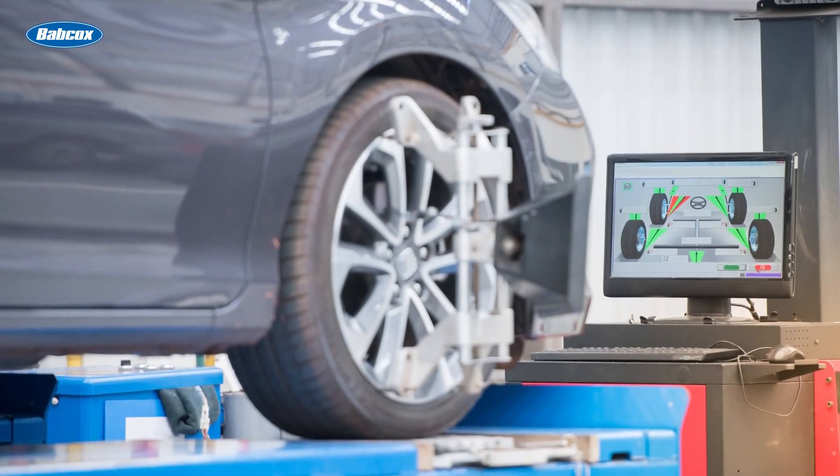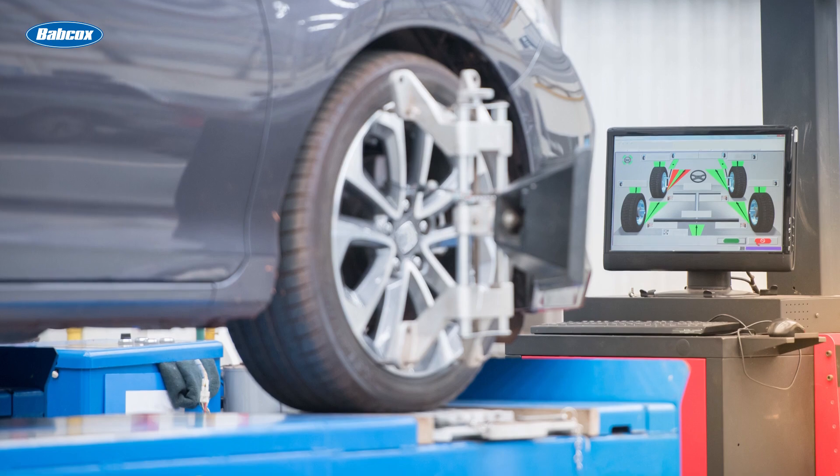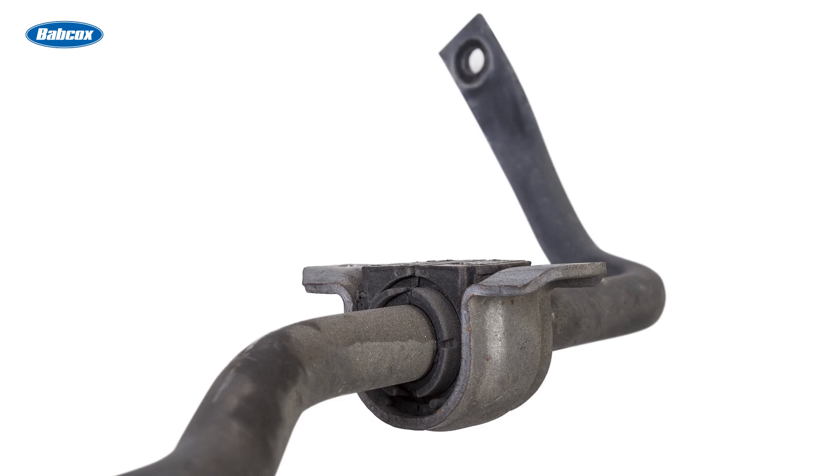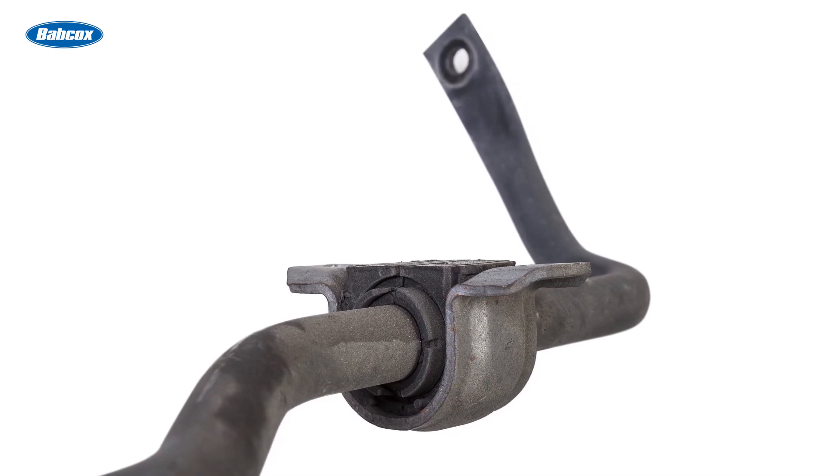Additionally, suspension bushings play a crucial role in maintaining proper wheel alignment. They help to control the movement of suspension components, ensuring that the wheels stay aligned with the road surface.